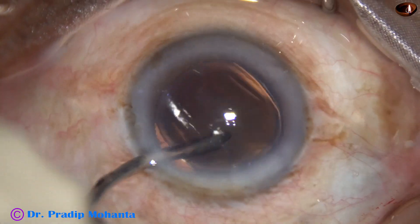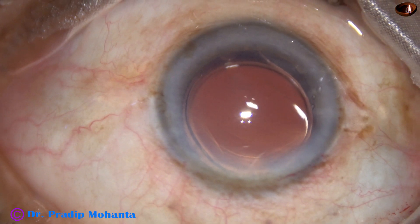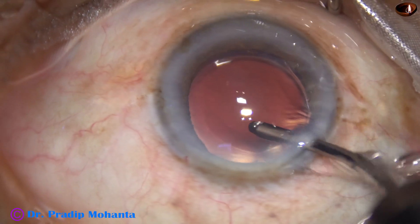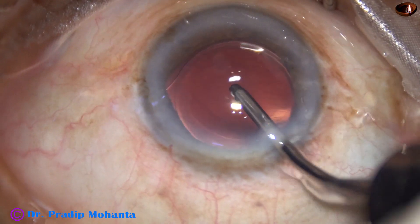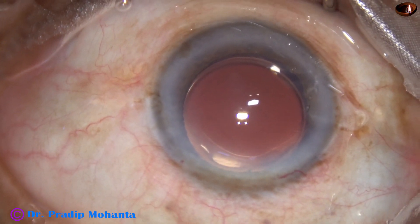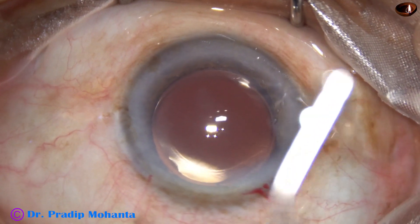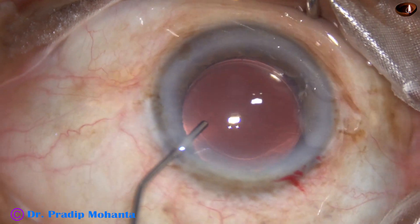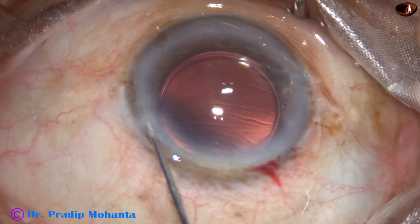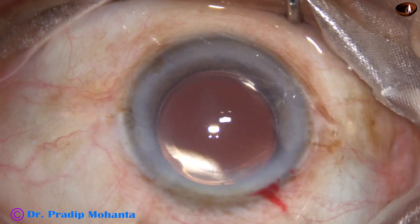Note that just by a gentle push of the irrigating cannula, the trailing haptic goes into the capsular bag. We need not use a Sinskey hook or any other instrument to dial the lens into the capsular bag. Yes, the lens is nicely placed in the capsular bag and we have completed the surgery.